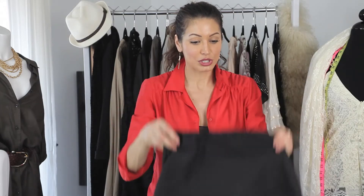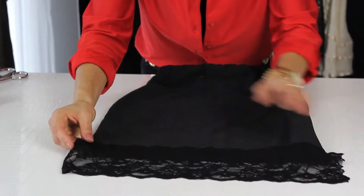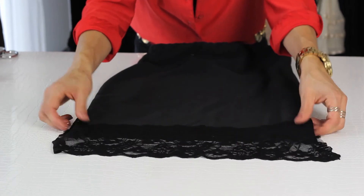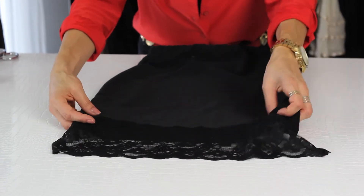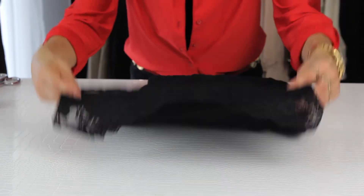Or, idea number two: take some black lace and you want to pin it to the skirt and sew it on. This is a great look for a night out on the town with the girls — it's sexy. Both of the looks only cost $5.